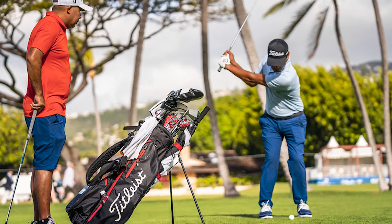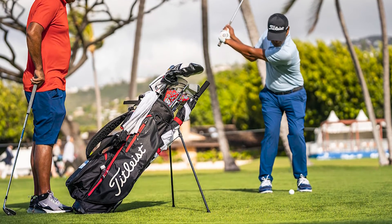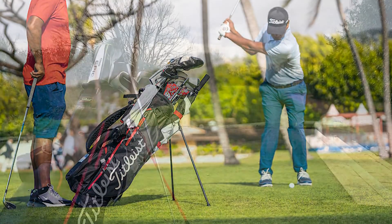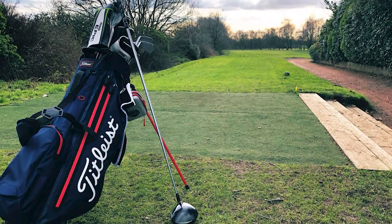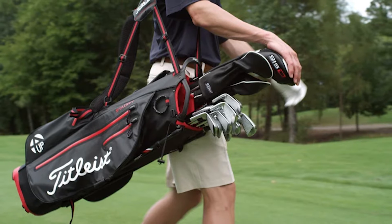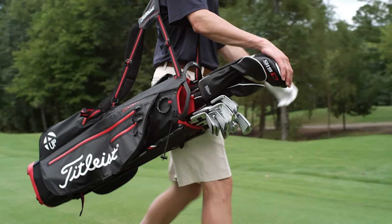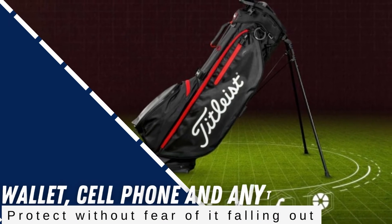But looks aren't everything. And fortunately, the Titleist Players 4 Plus backs up those looks with lots of great features. While it doesn't have some of the latest gadgets like magnetic pockets, this is still a highly functional bag. One of the features we like the best is the deep, waterproof valuables pocket, which gives you plenty of room for keys, wallet, cell phone, and anything else you want to protect without fear of it falling out.